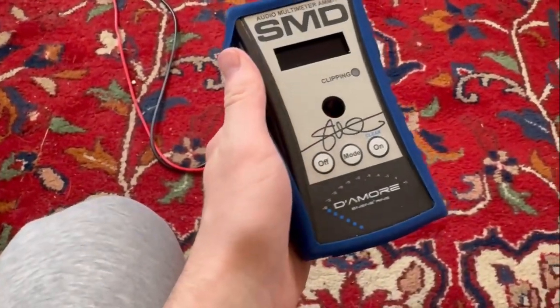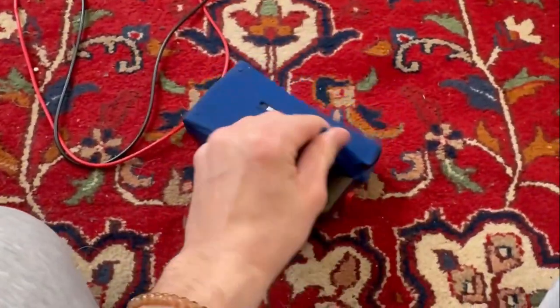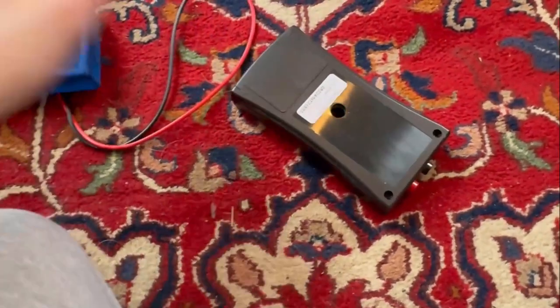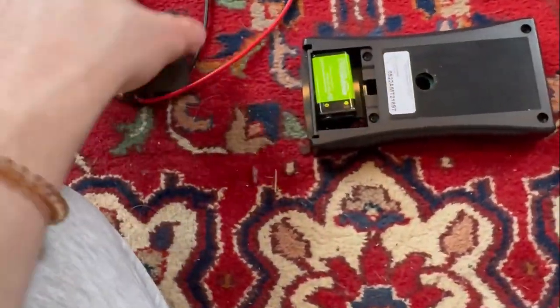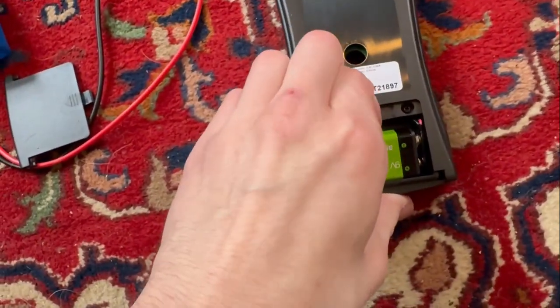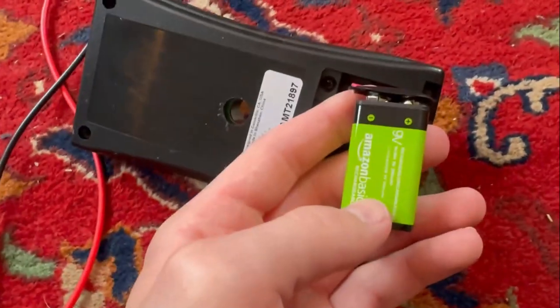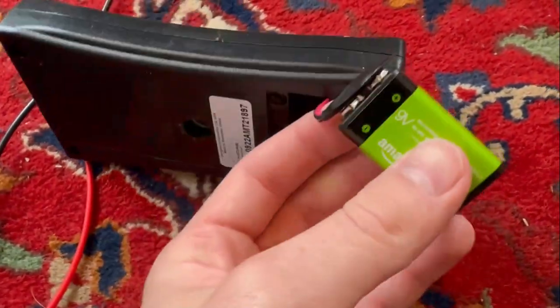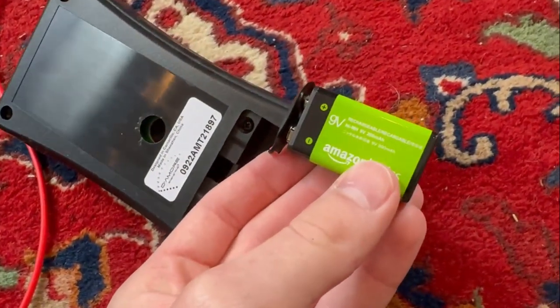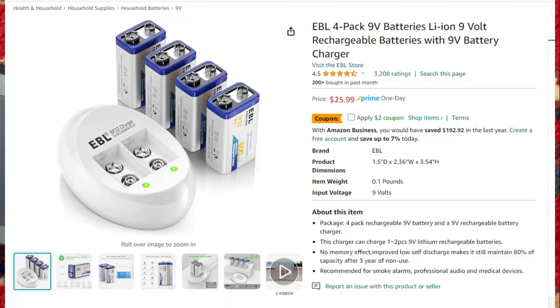First things first, this is going to use a 9 volt battery. What you got to do is take off this blue cover right here — it just comes off like that — and open it up. You'll find the battery inside; it's going to be a 9 volt battery.